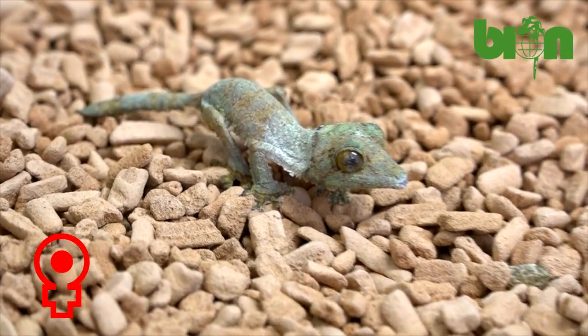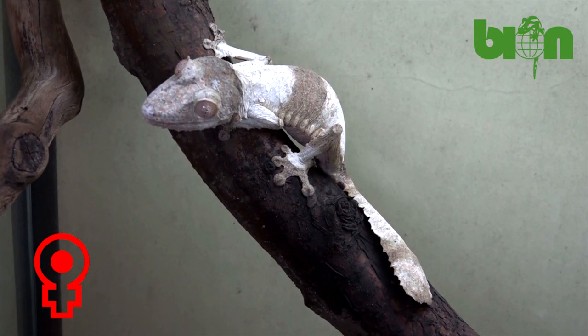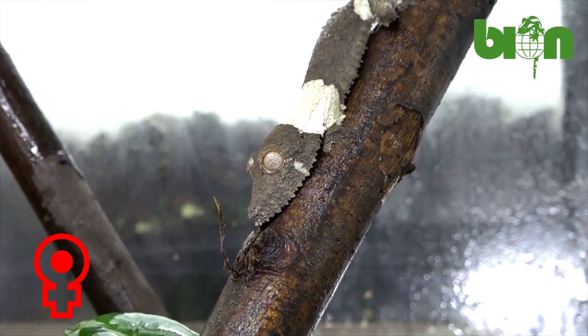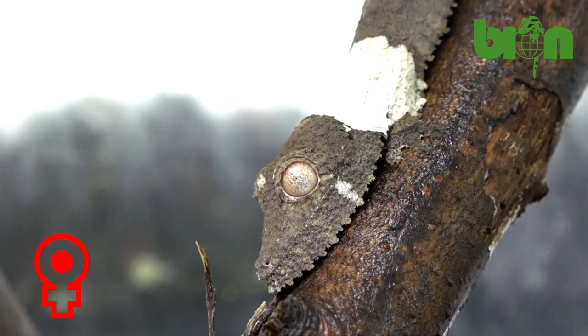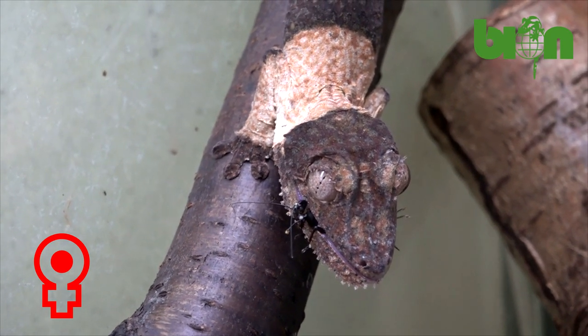If we talk about Uroplatus sikorae or Uroplatus henkeli, there are very few cases when you can be sure that you have a female or a male. Most of such cases are connected with animals of the so-called pied morph, when they have white stripes on the neck, back, and some parts of the tail. Most of such animals are females.